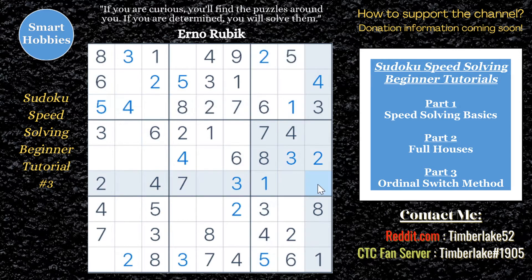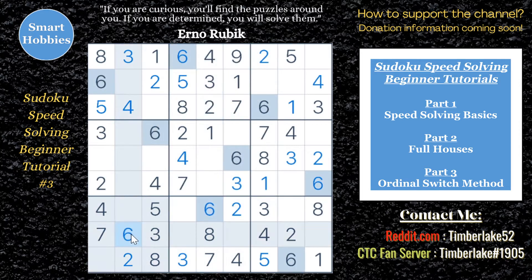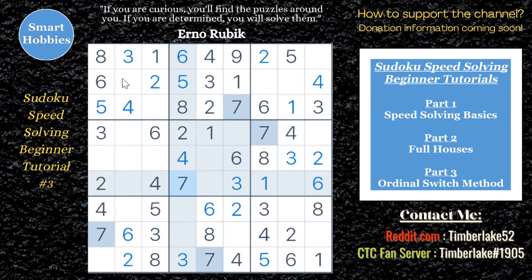In this third installment, I'm going to put these together in what I call the ordinal switch method — the method you're going to use to speed solve Sudokus in less than 2 minutes every time.